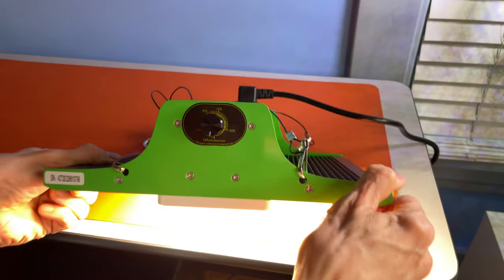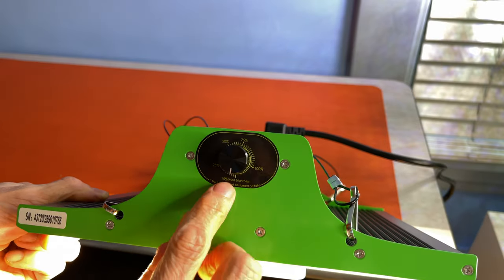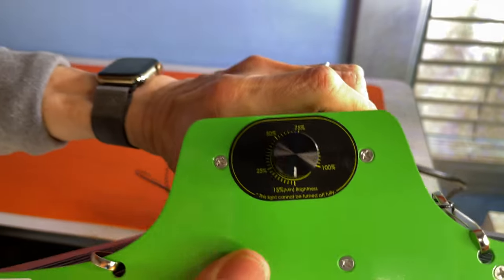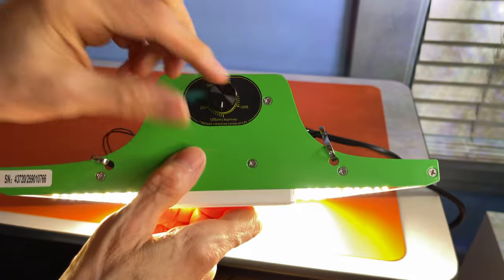There's only one control on the light — a dimmer switch that cycles through 15% to 100% brightness. There's no on/off switch, so unless you're using an external switch, the light is on whenever it's plugged in.